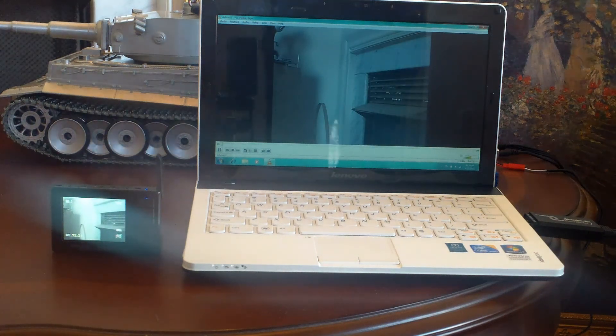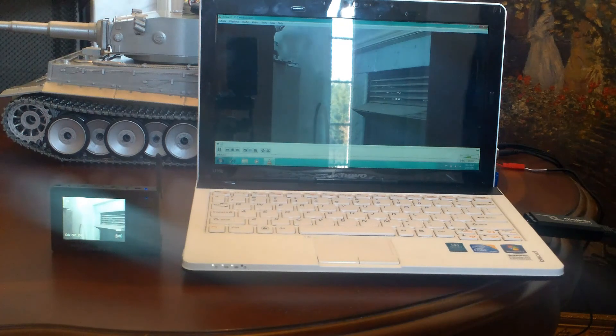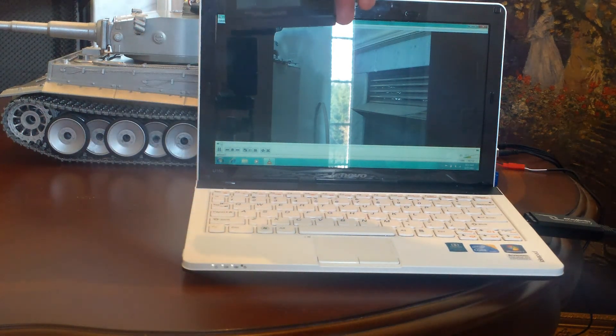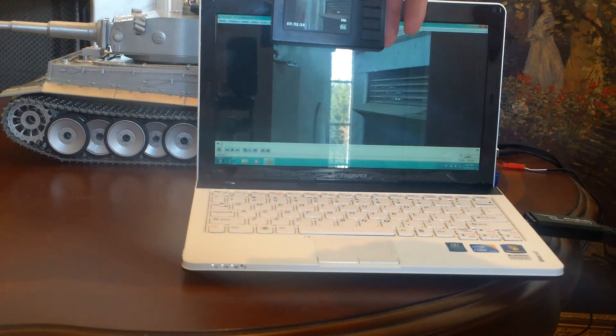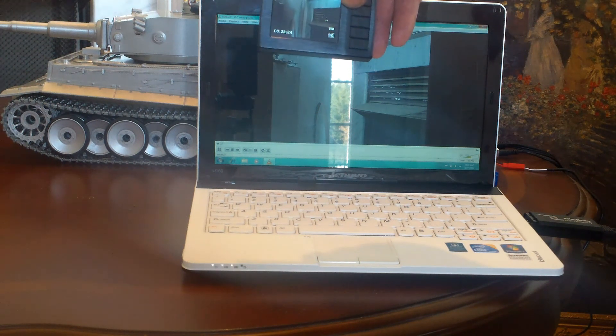The other option is something smaller that doesn't involve a laptop. This is the extreme small situation — it's very handy because it doesn't require a separate receiver. It's a receiver built into a little viewer, but it's only a two-and-a-half-inch screen. The picture's pretty good but it's pretty small, so it's kind of hard to drive looking at something that small. It does have a built-in DVR, but the maximum frame rate seems to be about 10, so it's not as good as a laptop or a dedicated DVR system.